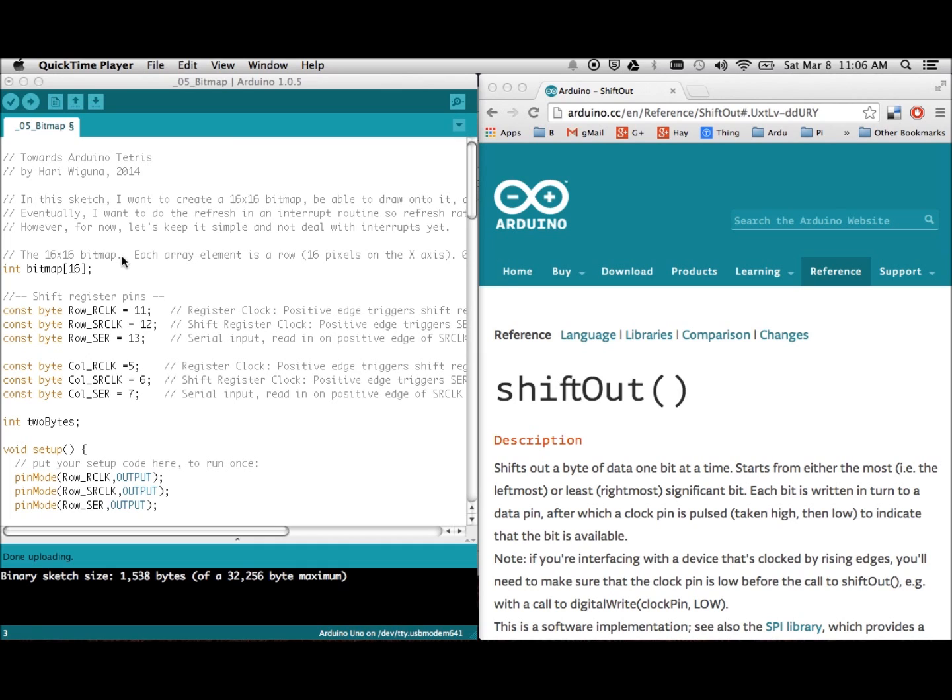This is the bitmap I've been talking about. There are 16 rows of integers — each integer is 16 bits. The idea is to create routines to draw onto this bitmap, and whatever is in that bitmap is what will be displayed by the hardware. Once this is done, the rest of the code — whether it's Tetris or Space Invaders — doesn't really matter, because I'm just putting bits onto this bitmap.